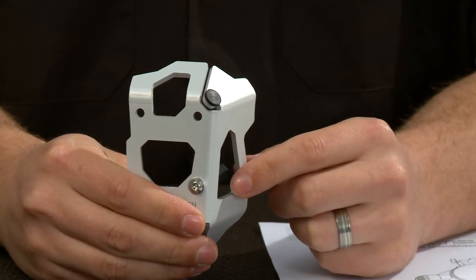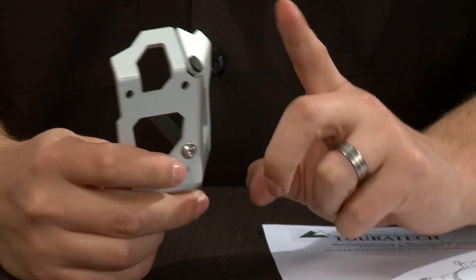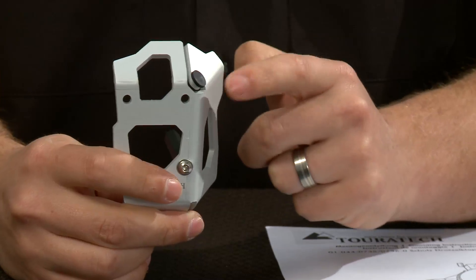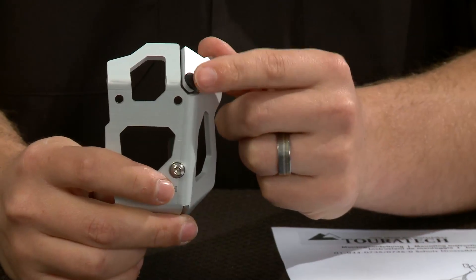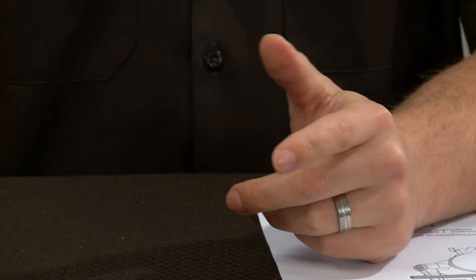A lot of taller riders with longer legs have found that when they're transitioning from sitting to standing, their shins will touch on this upper corner here. So Turrotec has added this little rubber bumper to keep from abrading your pants or just wearing out your pant leg.